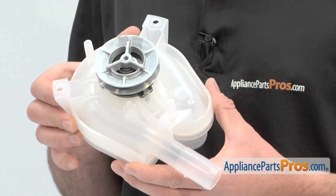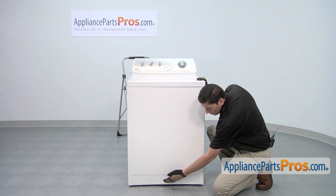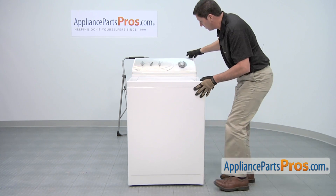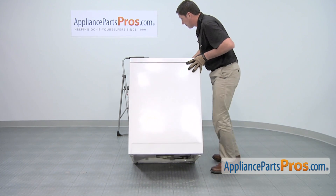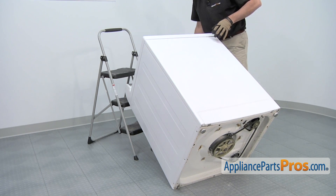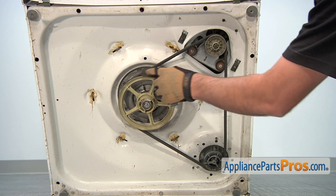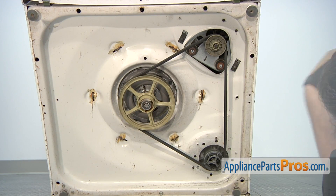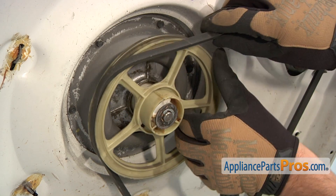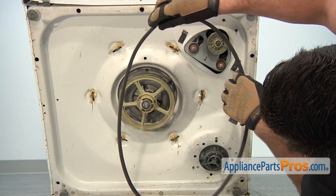You'll need to start the pump replacement by first removing the drive belt. The drive belt is located under the washing machine, so to get access to the belt, we're going to need to tilt the machine back, have a friend hold the machine, or tilt it back and rest it on something secure. The drive belt goes around the pump pulley, motor pulley, and transmission pulley. Remove the drive belt by pulling out on the edge of the belt as you rotate the transmission pulley counterclockwise, then remove the old drive belt.